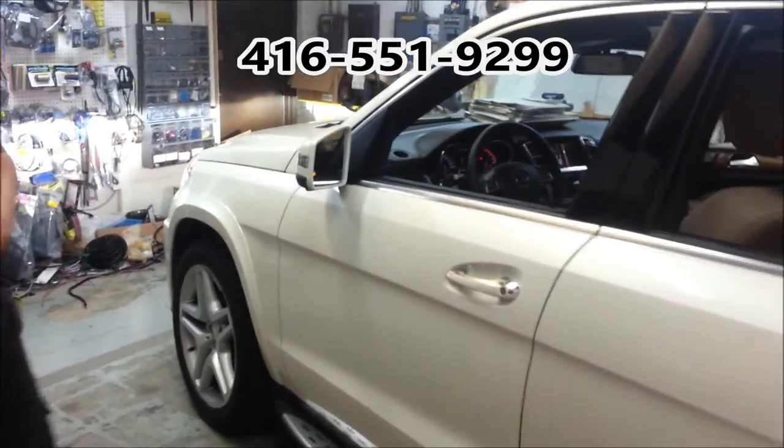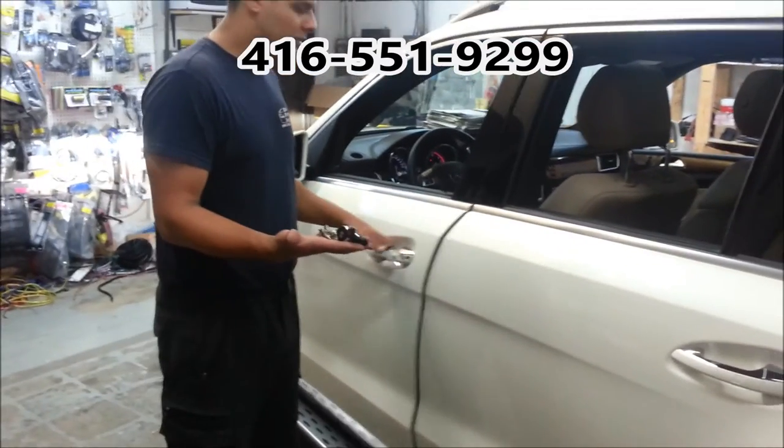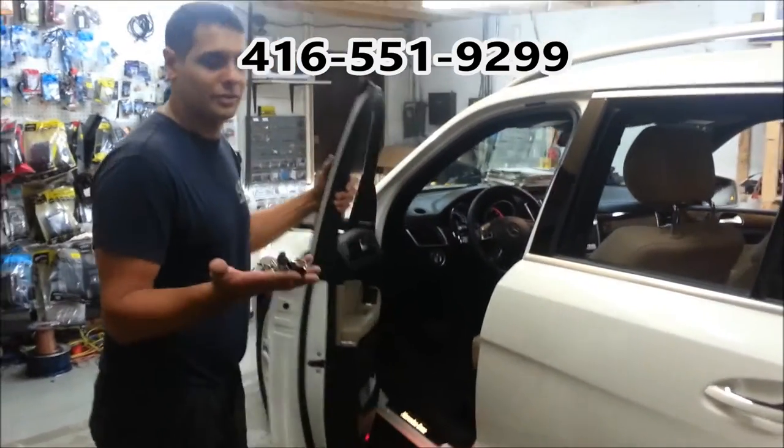When you approach the vehicle, touch the handle without the remote and the car will open, loading for the remote.